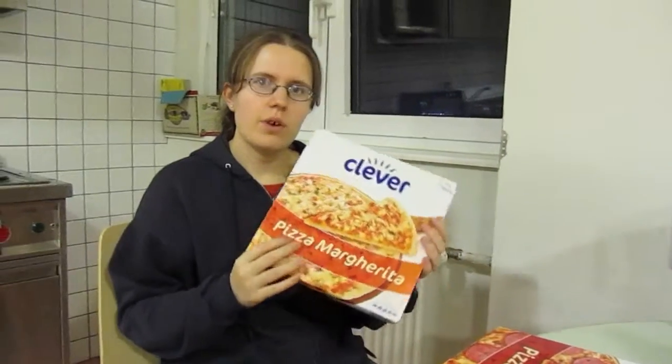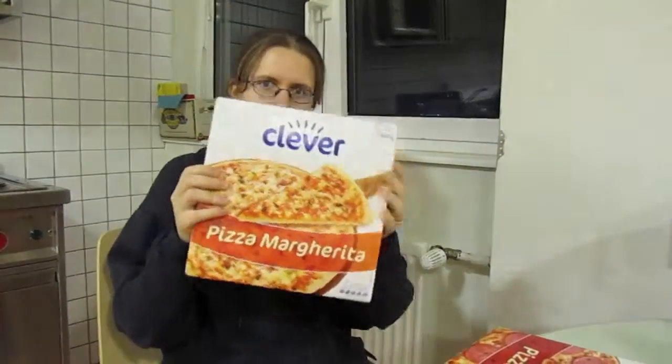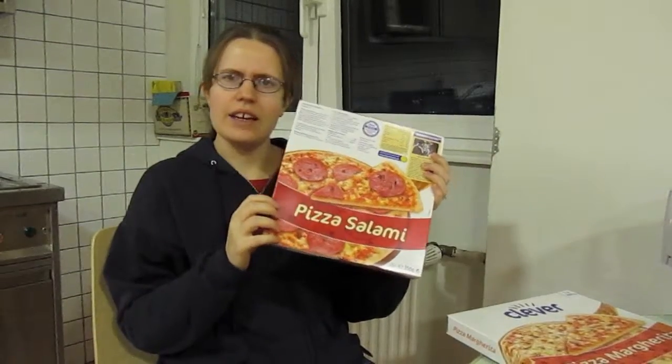Hi, it's Mary Jo. Will and I want to show you our new discovery: frozen pizzas. This one is 75 cents, and this one with pepperoni is 93 cents.